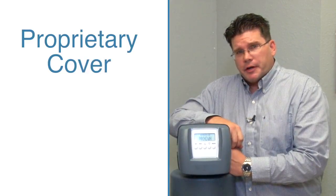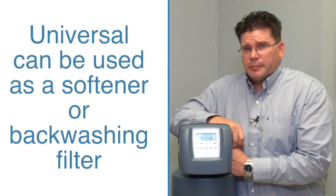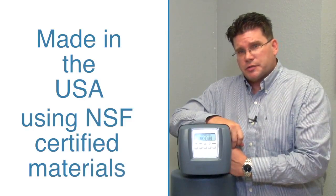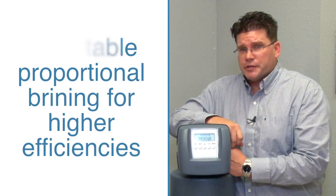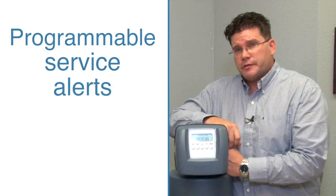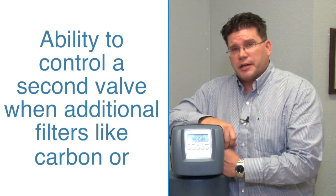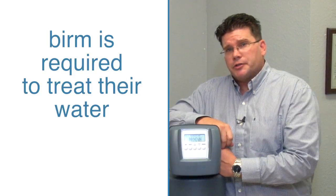Our proprietary cover with proprietary electronics. It's universal, meaning it can be used either as a softener or a backwashing filter. It's made here in the USA with NSF certified materials, has adjustable proportional brining for higher efficiencies, salt level monitoring with an alarm, programmable service alerts, displays your service phone number and your company name, and it has the ability to control a second control valve when an additional filter like carbon or berm is required to treat their water.